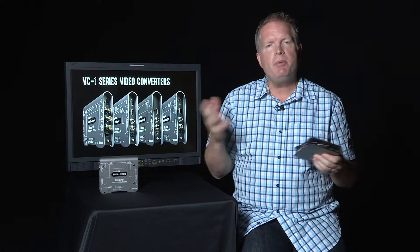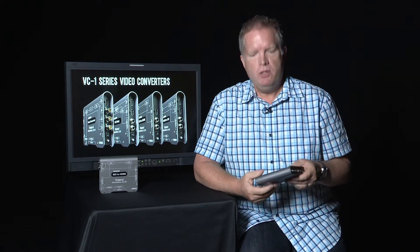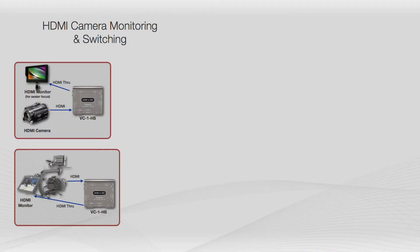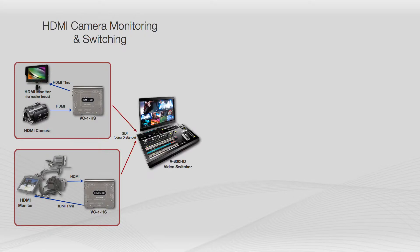What are some examples of how these can be used? For your HDMI to SDI, you can take camera inputs, graphic inputs, an iPad, or great consumer cameras that output HDMI. You can monitor that with a larger monitor, because sometimes a viewfinder isn't big enough and it's hard to get focus. So plug that camera into a monitor through, and then SDI through to a mixer.